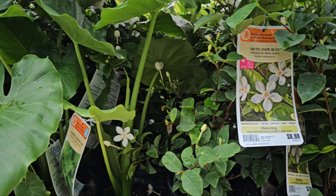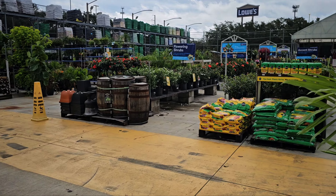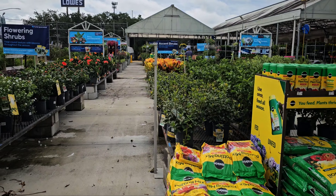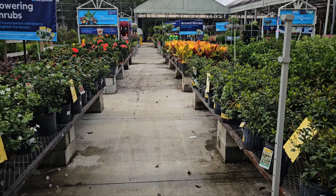I think it's so funny seeing palm trees in stores when they're growing everywhere in Florida wild. There go some mandevillas. Shrubs. Okay, now what I'm looking for is hibiscus.